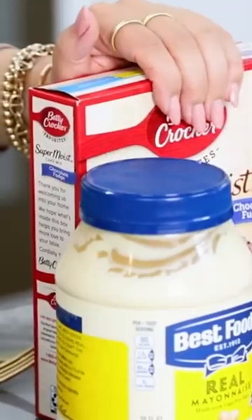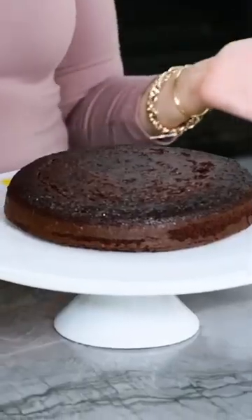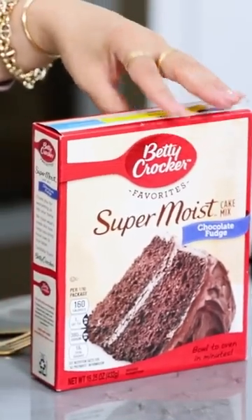Busting baking myths! Adding mayonnaise to a box cake mix instead of using the oil makes it even better! Many of you watching may think that this idea seems really weird, but mayonnaise is basically just eggs and oil, which are the ingredients that you add to a box cake mix.